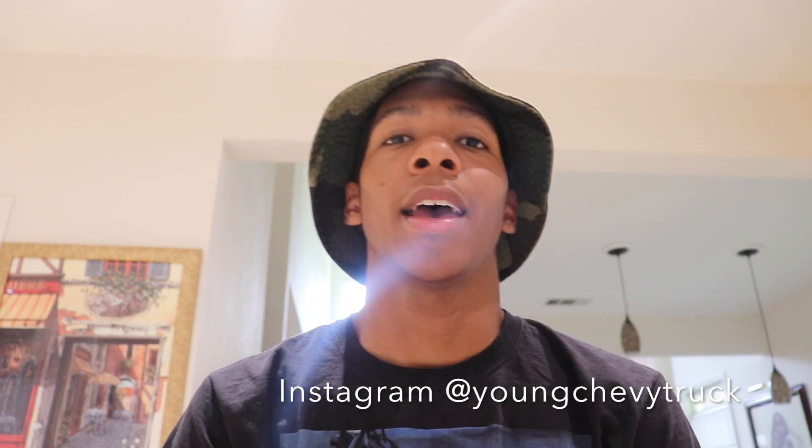So if you want to see more C10 content, make sure you hit that subscribe button. Also, if you haven't already, make sure you go and follow me on Instagram — it's YOUNGCHEVYTRUCK on Instagram, I'll put it right down here for you. And make sure you guys leave a like on this video because I think it is going to be really, really good.